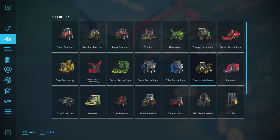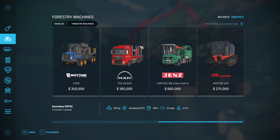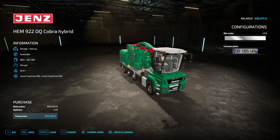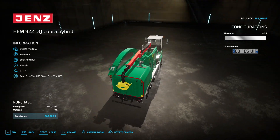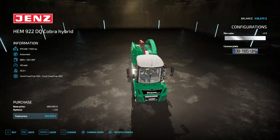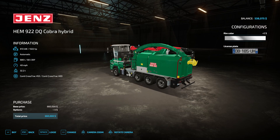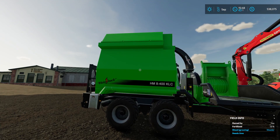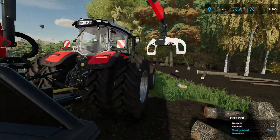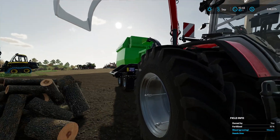It's basically just a really big version of what we're using, and it does have a much bigger loading area - loading conveyor or whatever. But you do have to have a trailer to put the output into with that one. The one we're using is self-contained, up to about 14, 15, maybe even 16,000 - we'll find out.